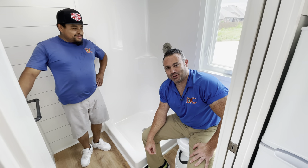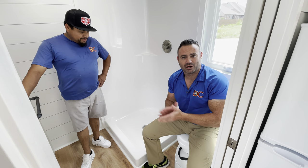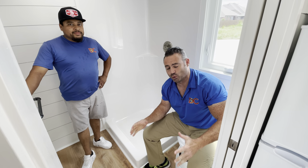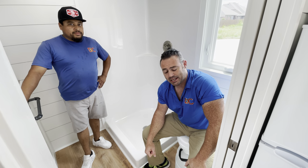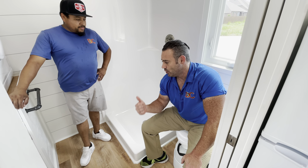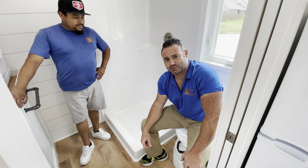Hey, Jerry from Decathlon Tiny Homes here. We just completed our composting toilet install in this unit, so there's no black water in this tiny house. It's just a few simple steps, and now that you'll be able to see it completed, Orson will take you quickly through the steps of how we got it in.